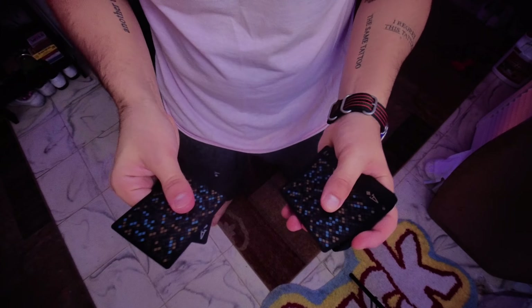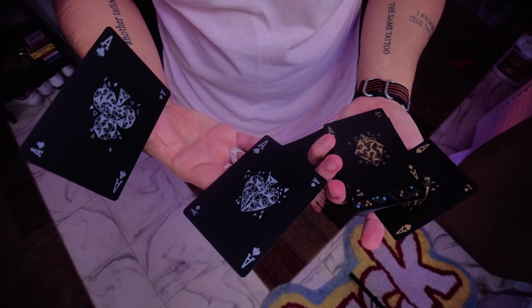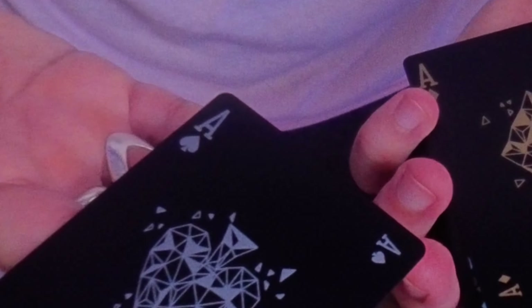Oh yuck! Check this out. Look at this. We have a deck of cards, a deck of cards that's mixed, and we get the four aces.